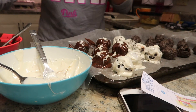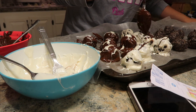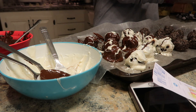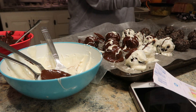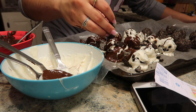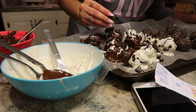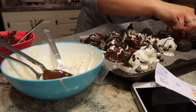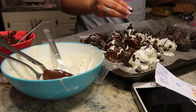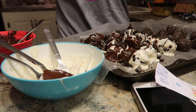Now I'm spreading a little bit of the opposite chocolate on each ball — so if it's white chocolate I'm drizzling brown on top, and if it's brown I'm drizzling white. Then I'm crushing up more Oreos to sprinkle on top as decoration. It doesn't have to be perfect. I'm pretty proud of how these things look — they look really cool.